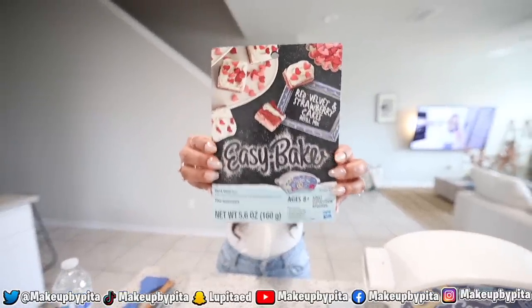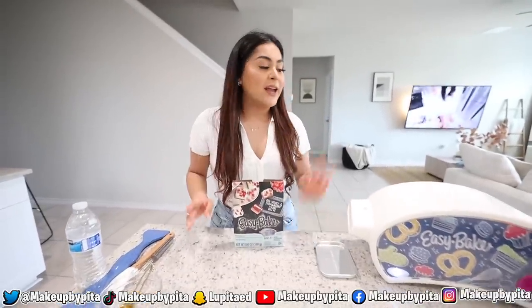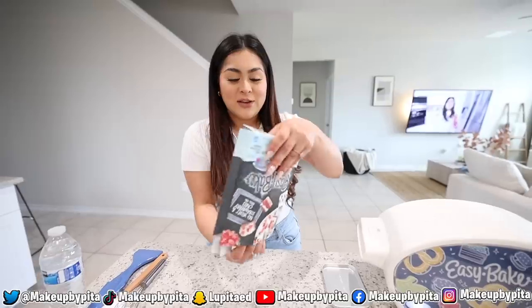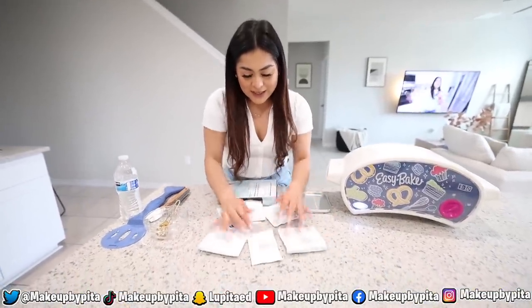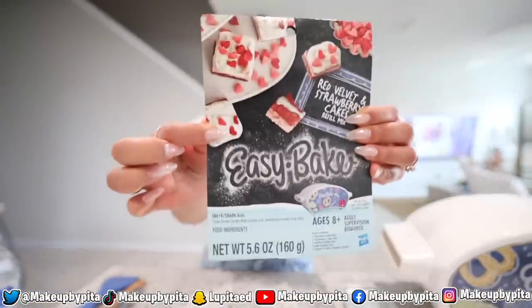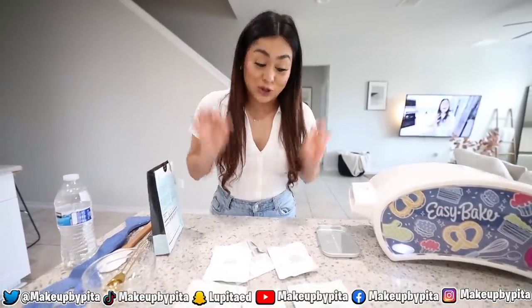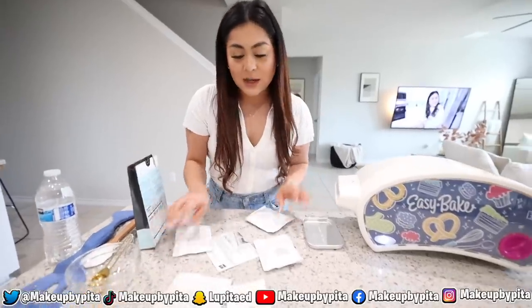For breakfast we're starting off with a red velvet and a strawberry cake. I have everything ready and I preheated the oven for 20 minutes, so that should be ready. Everything you need is inside the box, but honestly I thought this was supposed to be easy — look at everything we have to mix! This is supposed to be kid-friendly and I'm an adult feeling like I'm going to be struggling because there's too much going on.